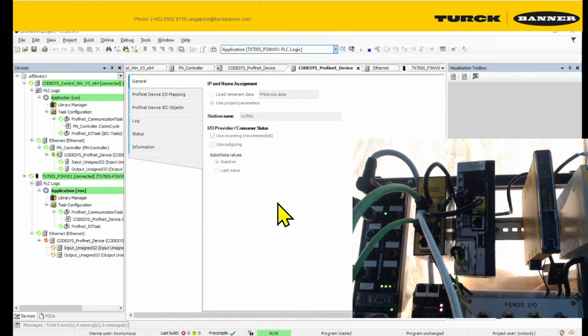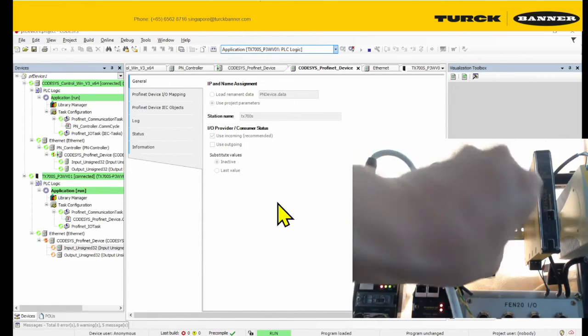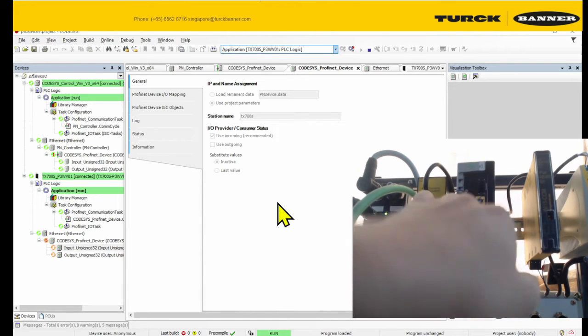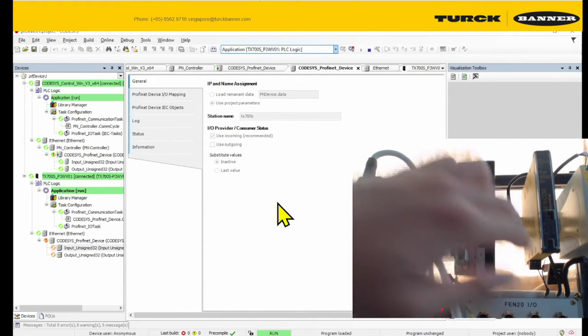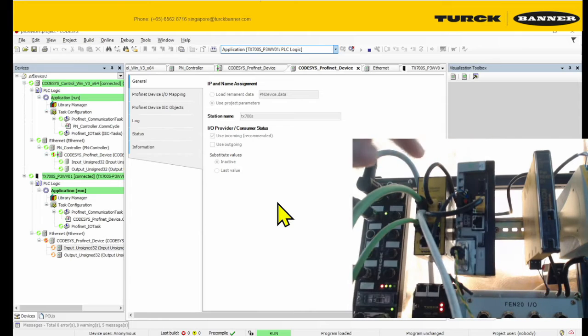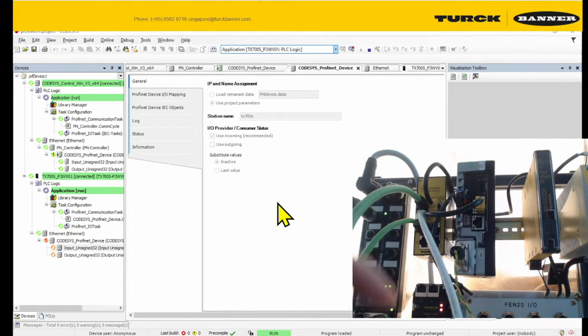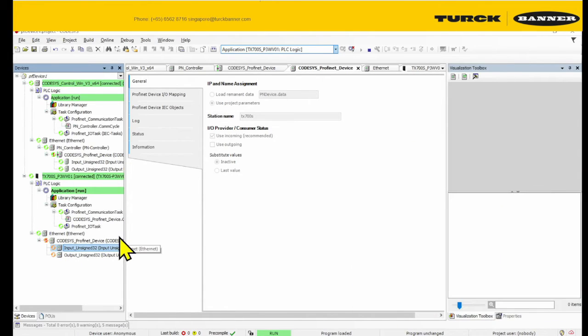Over here I have a codec's key that has the ProfiNet device license installed. I'm going to load it into the USB drive — just need to simply stick it into the USB drive and it will do. How do you actually get this codec's key? I'll leave the instructions in the comments below as well, so please check it out.